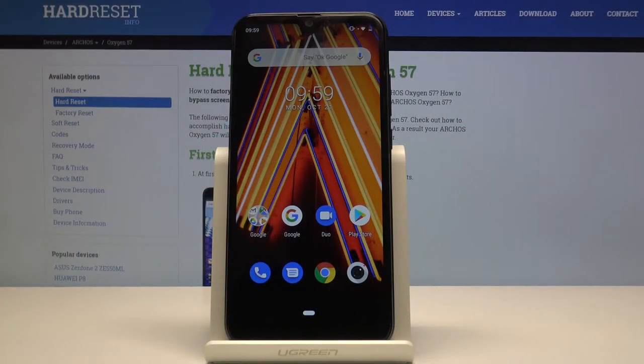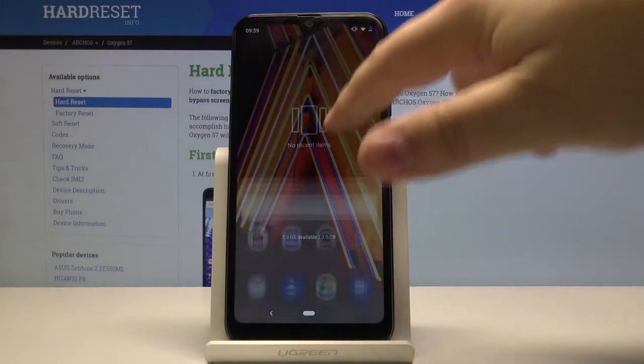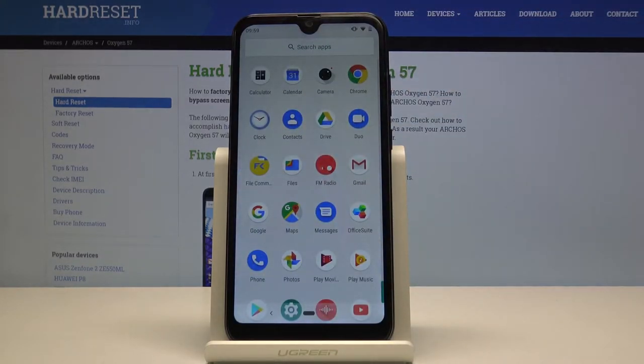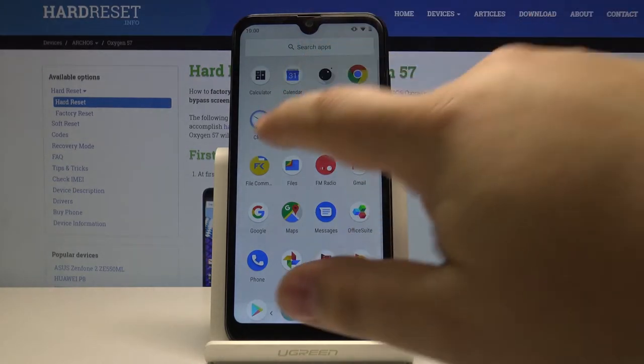In front of me I have the Archos Oxygen 57 and I'm going to show you how to add a photo to a contact on this device. First, let's open the app menu by swiping upwards from the bottom of the screen like that, and then let's tap on Contacts to open them.